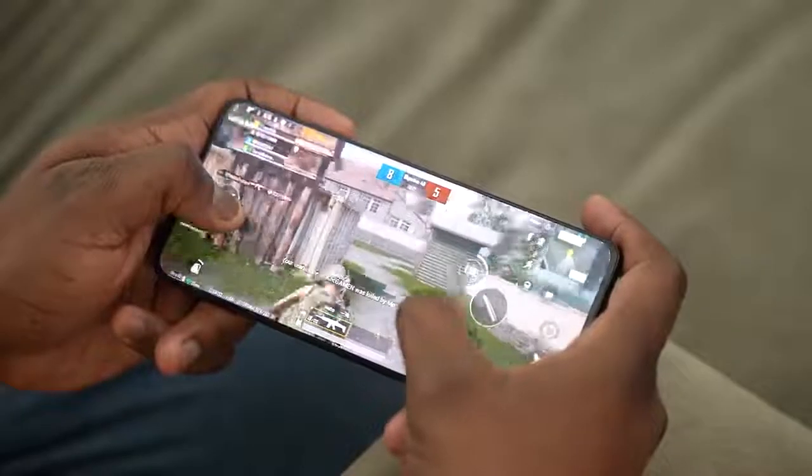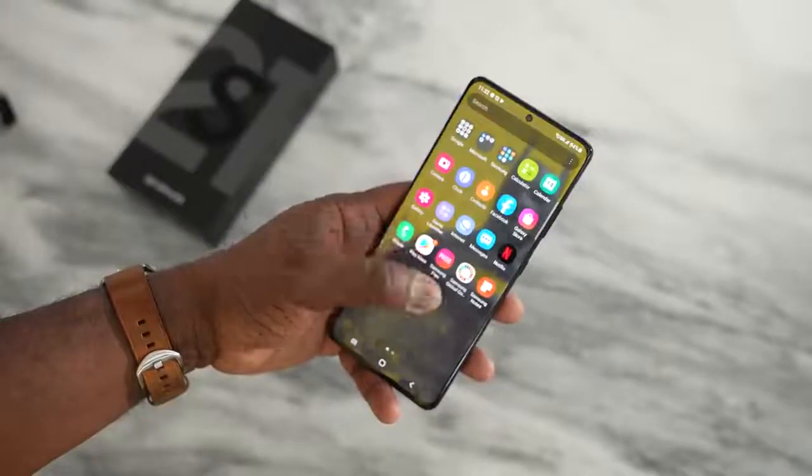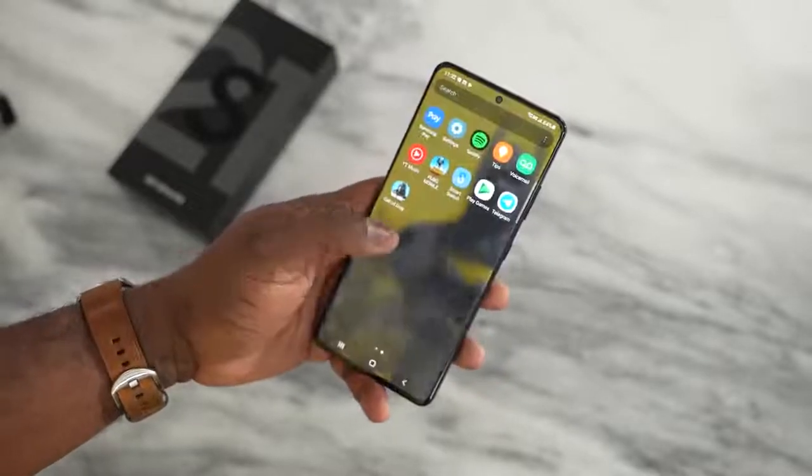This thing packs a ton of features — the brand new Snapdragon 888 processor, which as gamers we know we want to see when we're playing our favorite games. I'll mention right now, this is a first look and I have an embargo, so right now I can only show you gameplay. I cannot give you benchmarks or temperatures — that will come in my full review next week, so stay tuned for that.